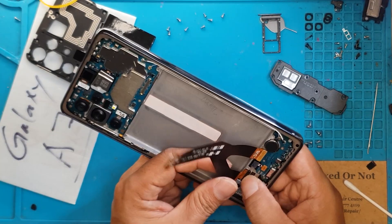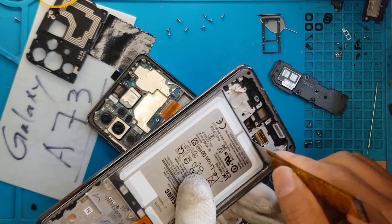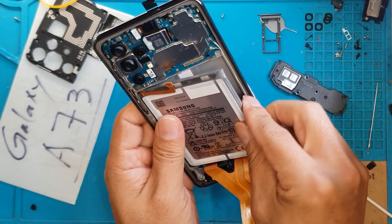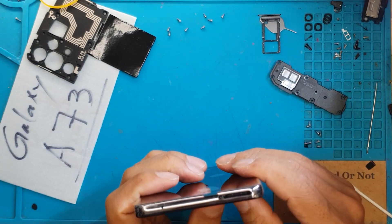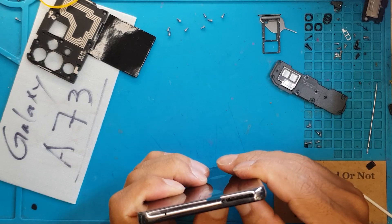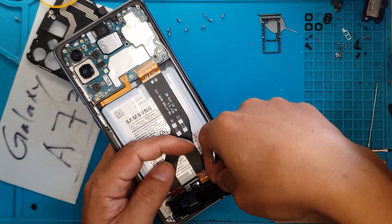We'll put in this thick flex cable, and this is gonna be a challenge — the removal of the battery. David just makes quick work out of it. For a smartphone with these specs, the battery is relatively big, which is nice if you use your smartphone extensively throughout the day.